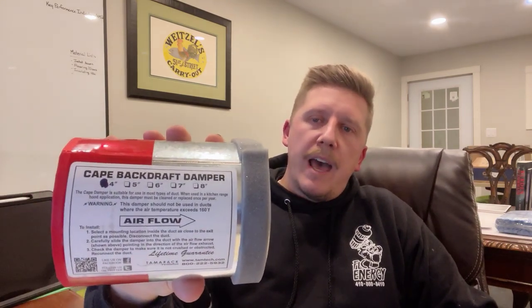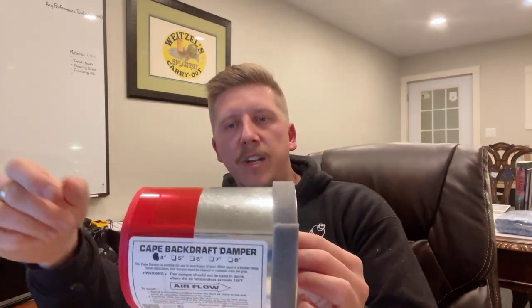So we use this system called a Cape backdraft damper. We've used these for about two and a half years now — excellent little system. They come in four, five, six, seven, and eight inch diameters. This is a four inch diameter. We mainly carry just four and six in stock because that's what our bath fans require.